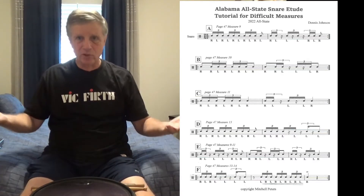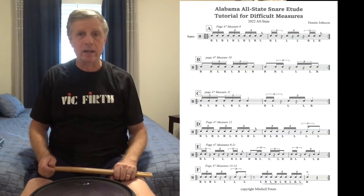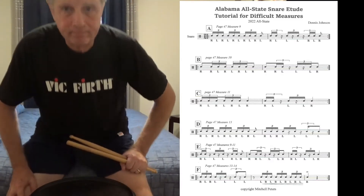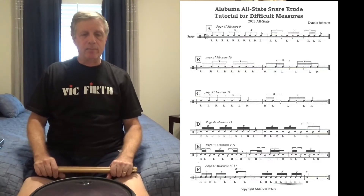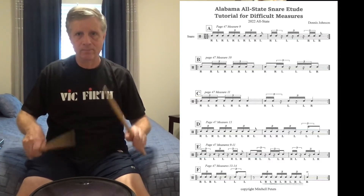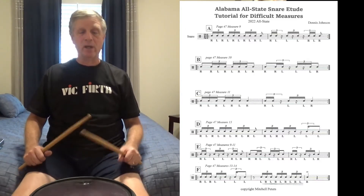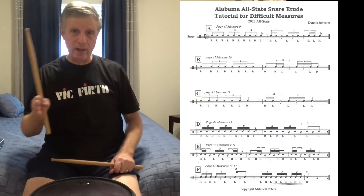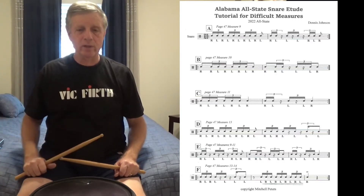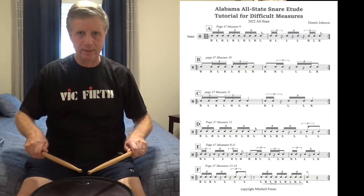There are four measures that are the more difficult ones that students will have trouble with, and I'm going to play them at 90 beats per minute instead of 105 — it'll be easier to explain and for you to play along. What I've done is, before each measure in question, I've filled up the measure with 16th note triplets. So letter A is page 47, measure 9.